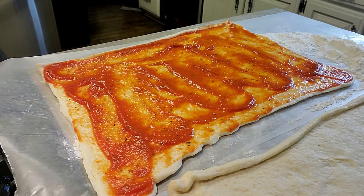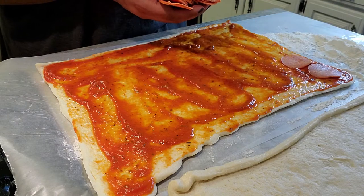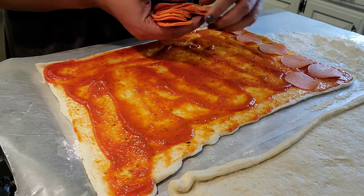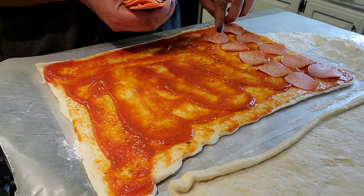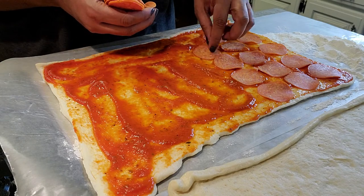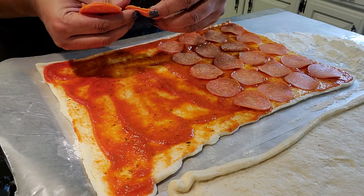I'm gonna do two of them because that's what my kids want. You can put as many pepperonis on here as you want. You can also cut these pepperonis up into pieces — you can do it any way you want. Be mindful of how big the pepperonis are that you get, because if you get those really huge ones, they're gonna give off all that grease. You can use any size you want, cut them up — do it any way you want.